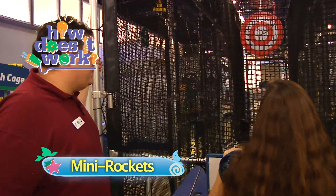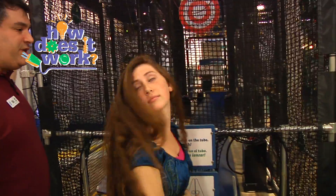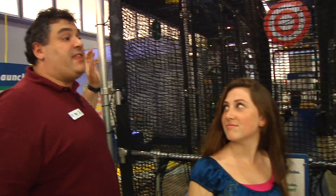Wow, great rocket! Thanks, but we wish we could take it home. Well, you made it — of course you could take it home. No, we mean we wish we could launch it at home. Oh, well, for that, all you need is Newton.